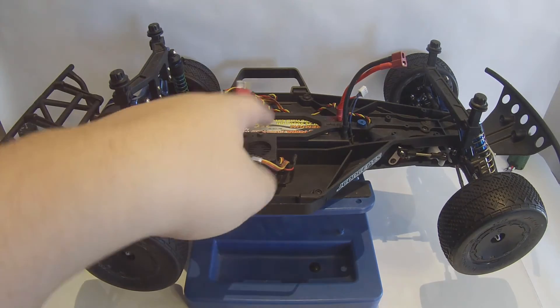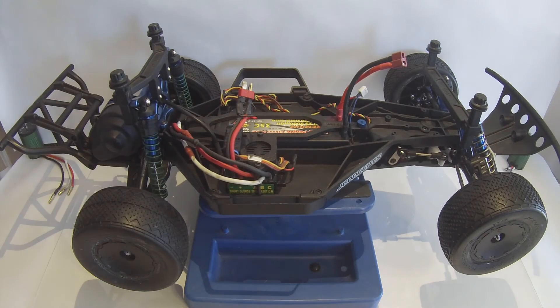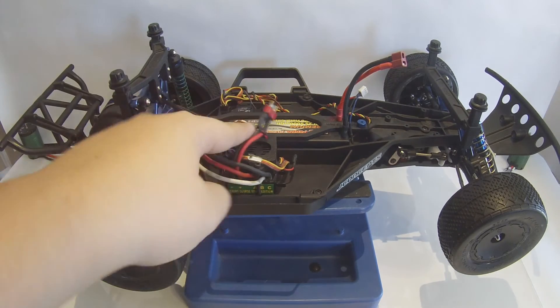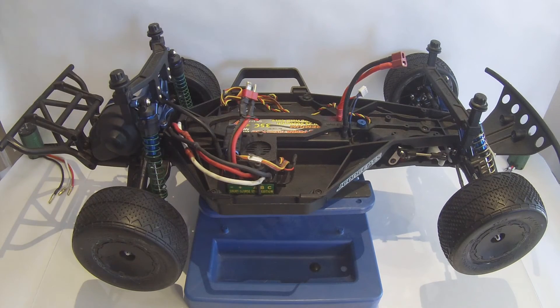Moving on from the battery to the ESC, I have a Castle Creations Mamba Max Pro Short Course Truck Edition. That is a sensored ESC. The BEC is mounted up top — not sure of the brand on that one, but I'm pretty sure it's just the Castle.